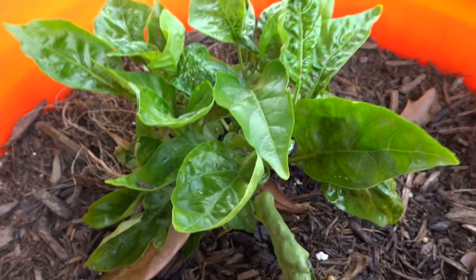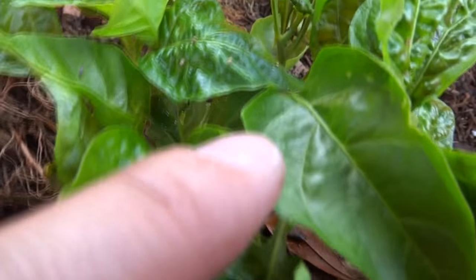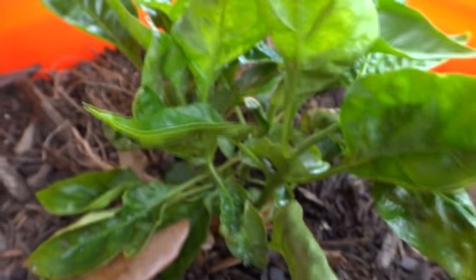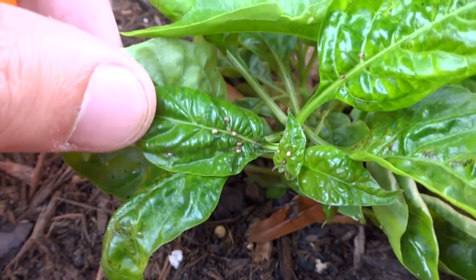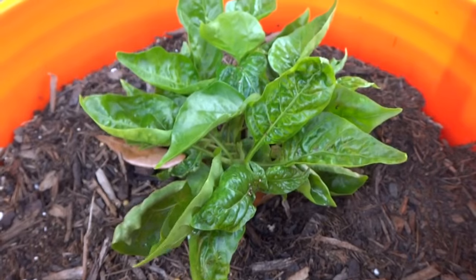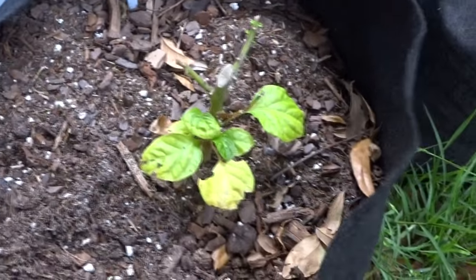My 7-Pot Bubblegum Large — this guy is infested. Check that out. I think they're aphids; they're everywhere. I treated this guy already so I separated them. Nasty looking thing — yep, they're aphids alright. If you see aphids, treat them quick because they spread pretty fast. And my Bleeding Borg 9 — not doing too great.